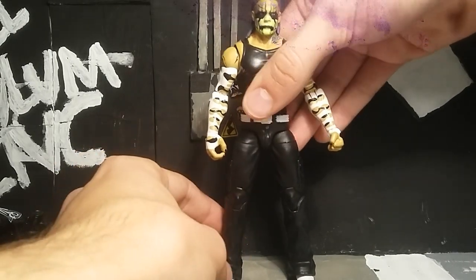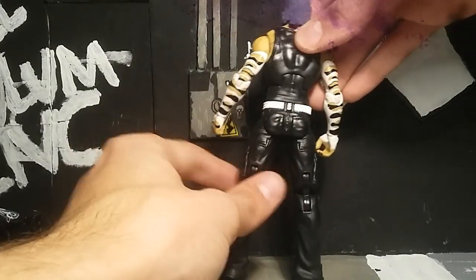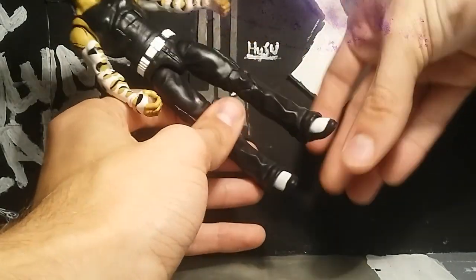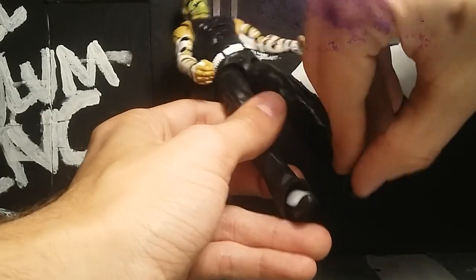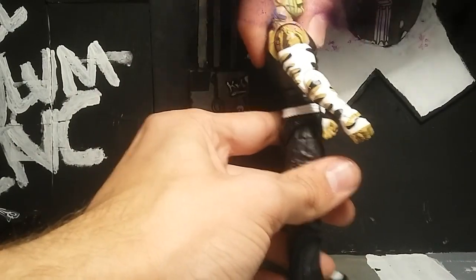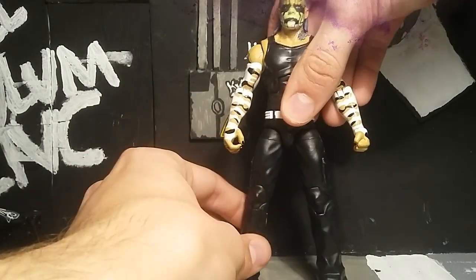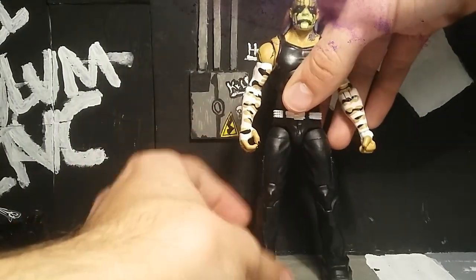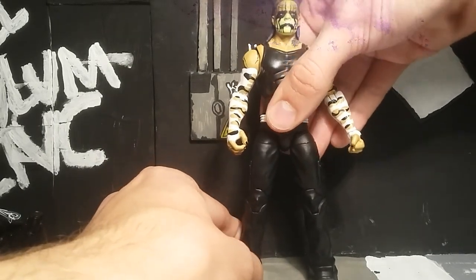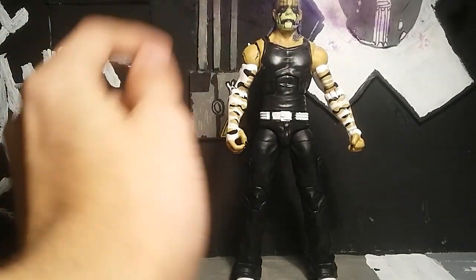I like the armbands - they look good. The white on the belt looks good, nicely sculpted. The white on the boots looks really nice too. Overall the articulation is good. My only issue is that the figure doesn't bend back far enough, which is a problem when you want to get him in the Swanton Bomb pose, but you can get him to do Poetry in Motion, Twist of Fate, and all his other moves fine.